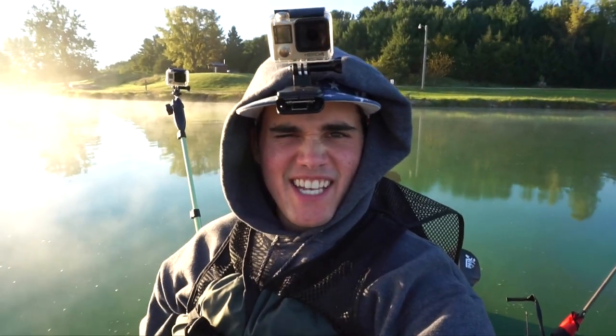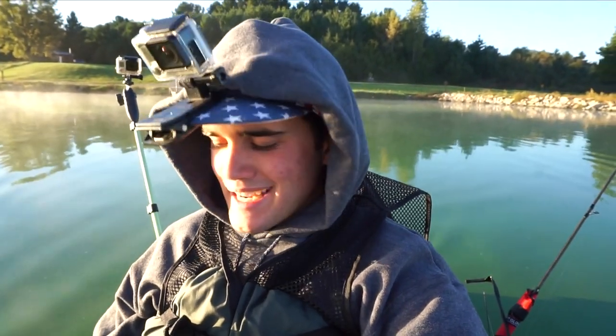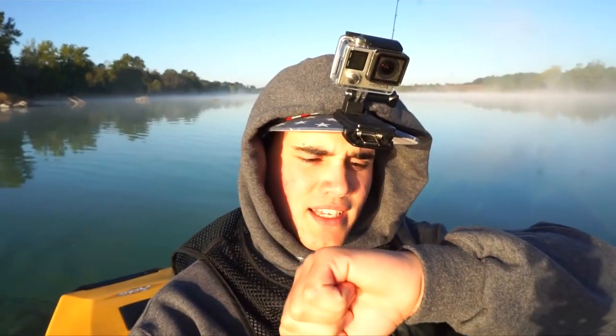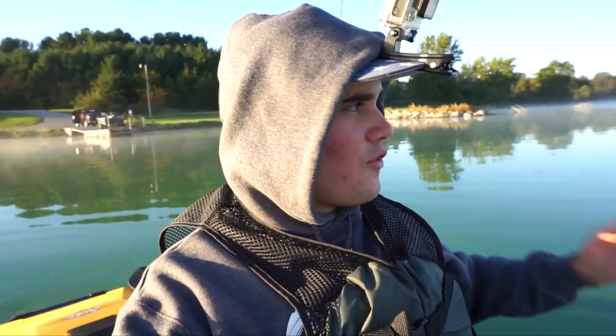All right guys, as you can see I am out on a kayak — thanks to James back there for loaning me this. We are at a new lake, drove about an hour, never been here before. It's about 7:30, like 46 degrees. I haven't fished in this cool of water in forever. I'm in sweatpants and a hoodie, but hopefully the fish are biting. I'm excited.